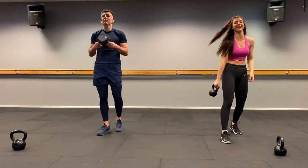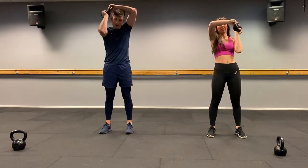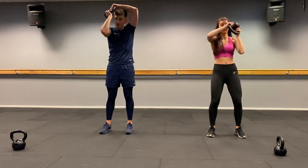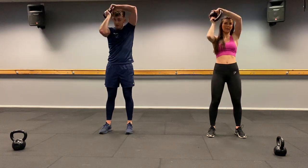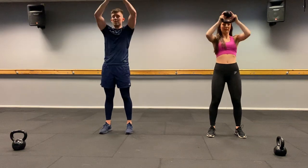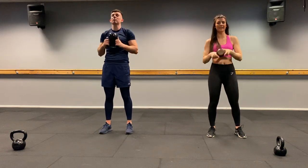Round the head — halo press. Two, one, let's go. One, all the way up, two, three, four, come on, five, six, keep going, seven, and eight. Well done.